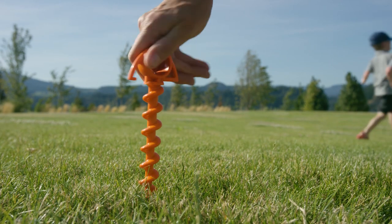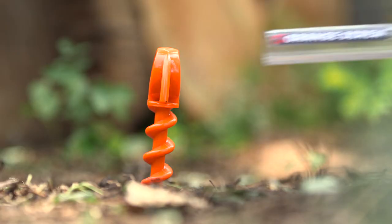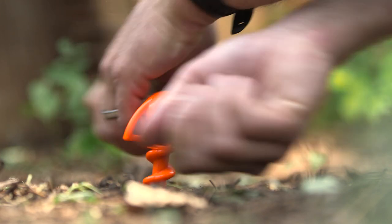Orange Screws are so easy to use. Simply start driving the screw into the ground and finish it off with a clear plastic safety cover, which doubles as a T-grip. Even the most difficult soils are no match.